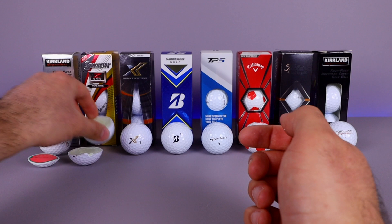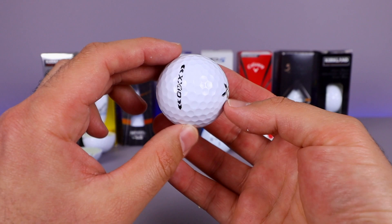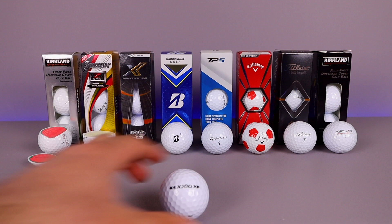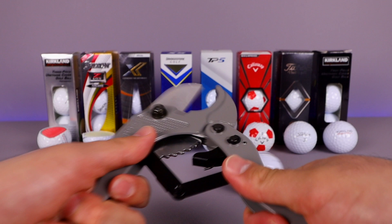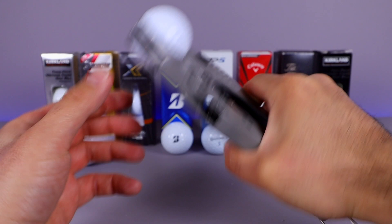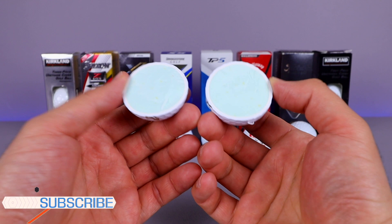Now we move on to the Zizo ball. What they say: the X golf ball delivers maximum distance and enhanced greenside spin for skilled golfers seeking consistent performance. Let's see what that exactly means by looking inside. I'm getting a little better at this — we got perfectly through this one.